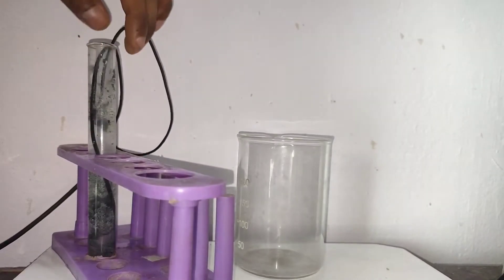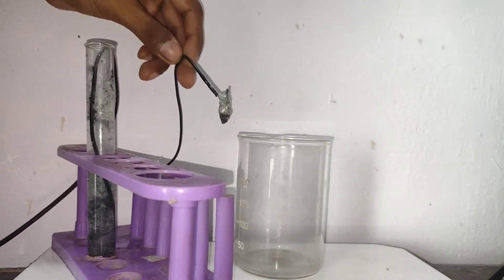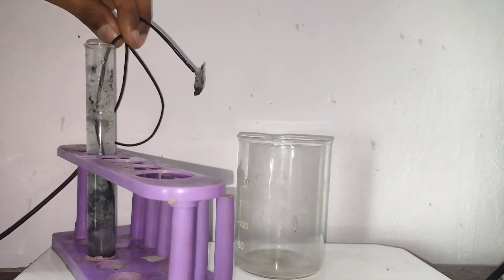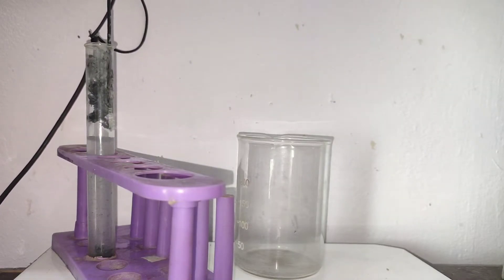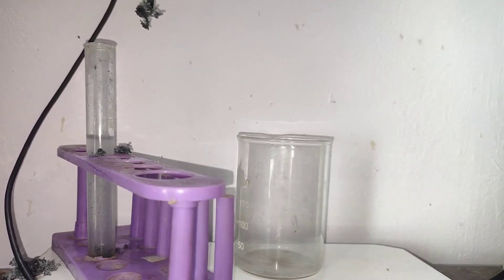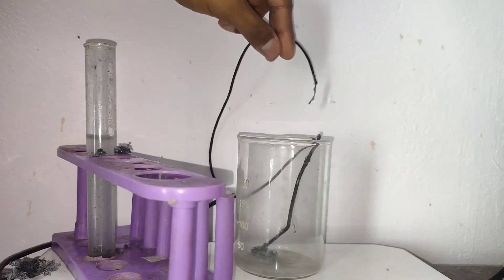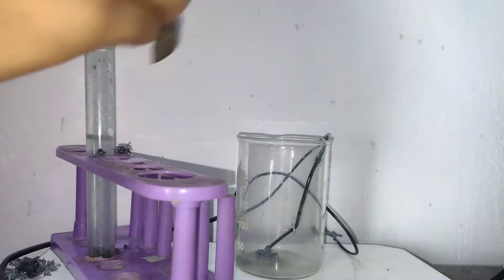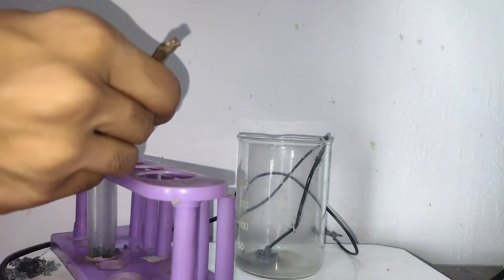First I took out the anode — you can see that the anode has been disintegrated. Then I took out the crystals and as they came out they all fell outside. I picked them up with a spatula and dropped them into the beaker.